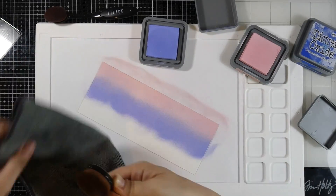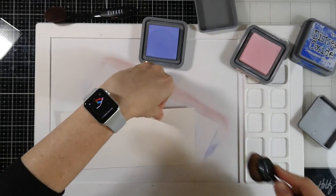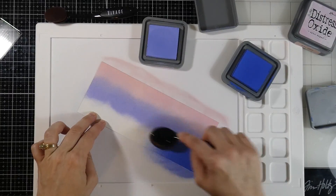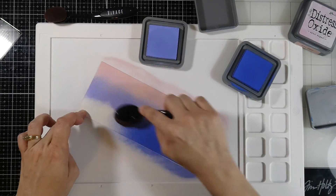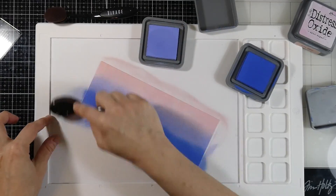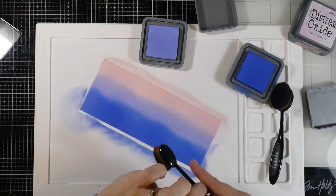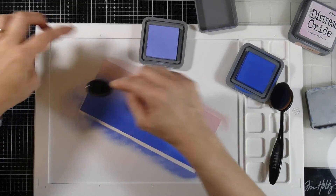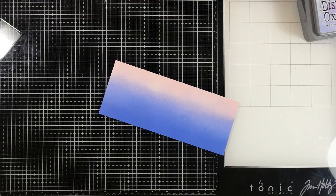So that looks pretty good. Now I am going to clean off my brush. And then we're going to come in and get the Blueprint Sketch Distress Oxide color — that's going down on the bottom. It almost looks like a weird color combo to begin with, but once we do some blending, it starts to really come together. So I'll go into that Shaded Lilac again and we'll soften that edge, and then it really looks like it's coming together.